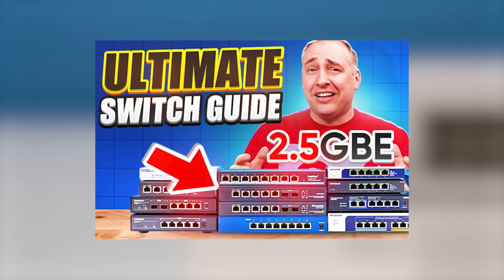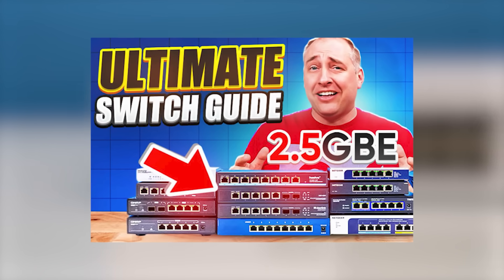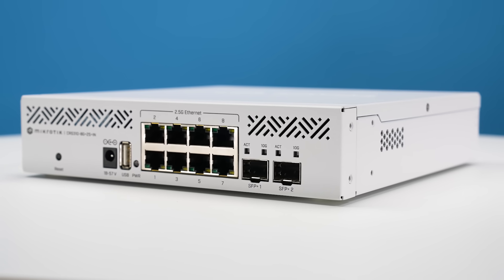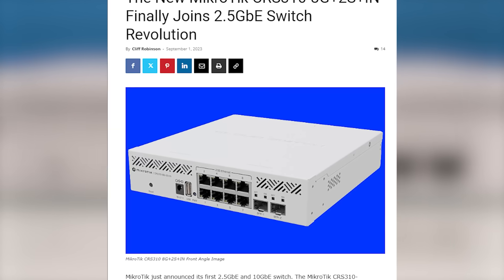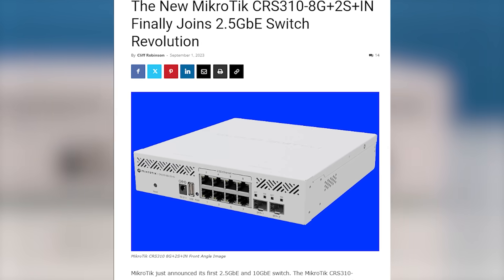We have been doing a ton of two and a half gig Ethernet switch reviews because we've basically been waiting for this product — waiting for MikroTik to get into the market with a low-cost two and a half gig managed solution. We were so excited when we saw the announcement that we immediately covered it on the STH main site.